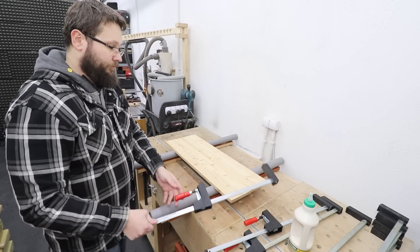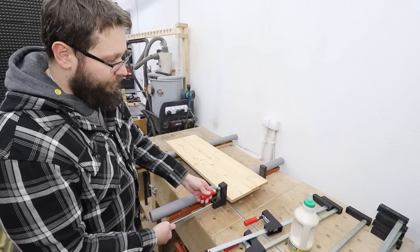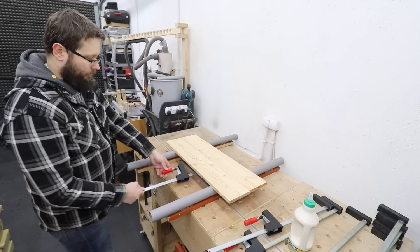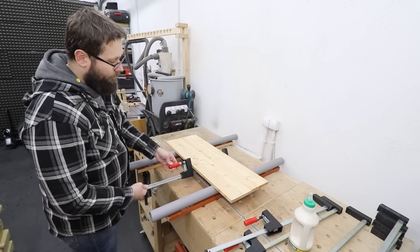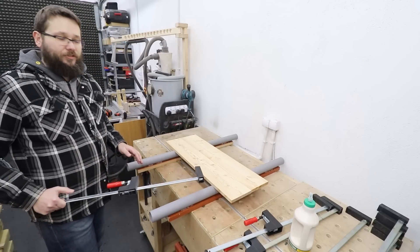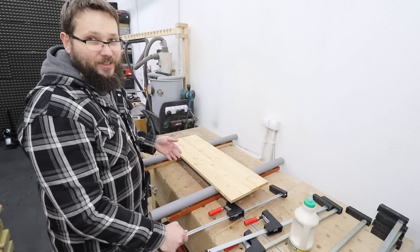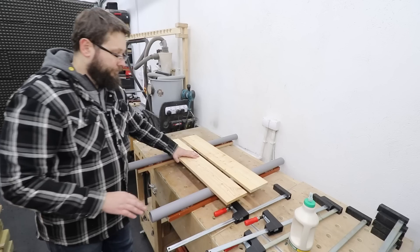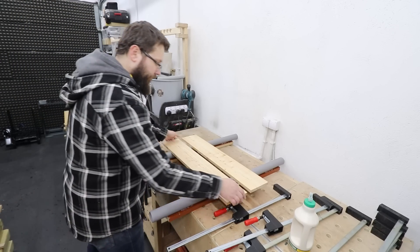Now let me show you how easy it is to actually use it. Line up your boards — no problem — access from the bottom, access from the top, access from the middle. Super easy to do and it just works. It's such a simple idea but it actually works. Let's glue these boards together.